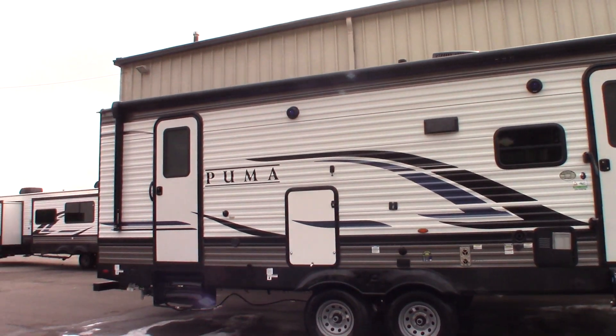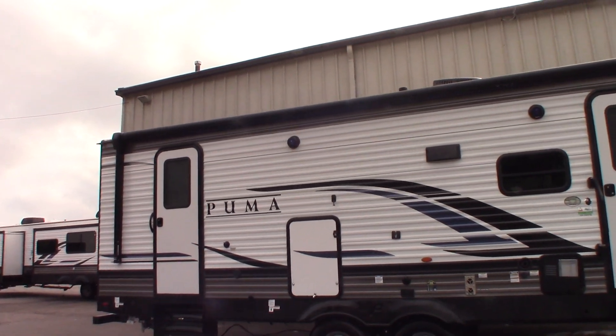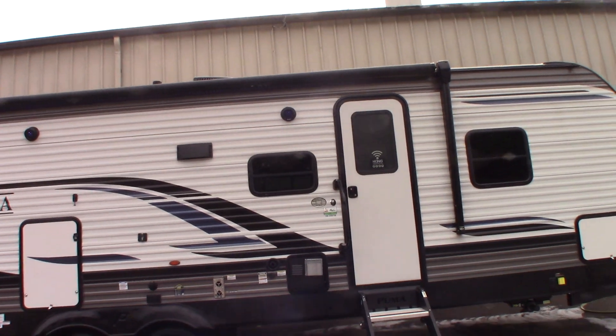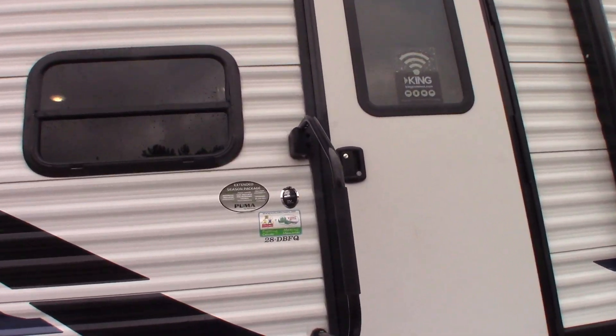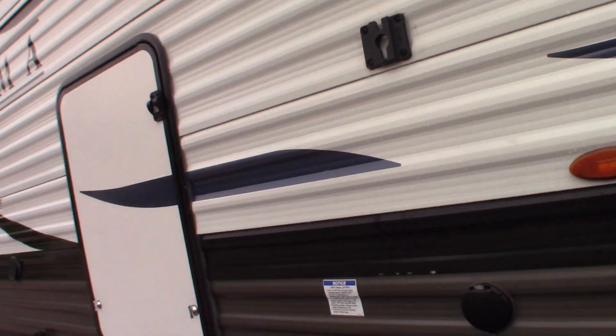This is Carl at National RV Detroit. I'm going to walk you through this 22 Puma travel trailer, model number 28 DBFQ. This is not a floor plan video, it's a how-to.